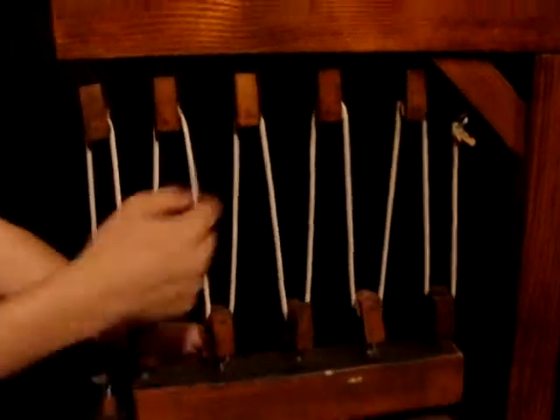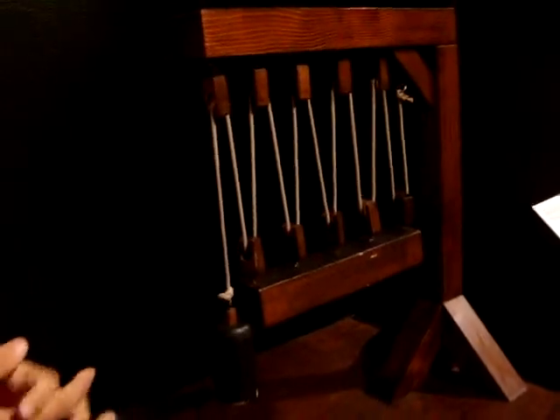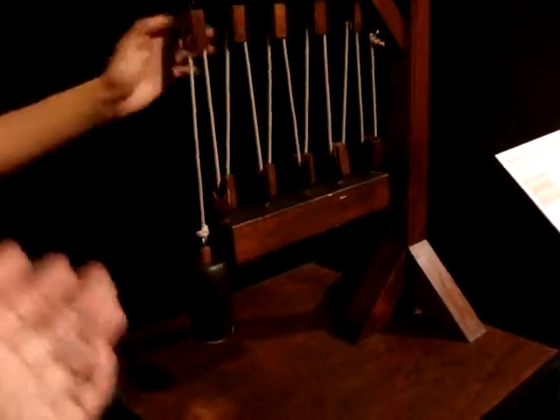Or they don't actually have everything hanging — they might have an internal structure with just one or two holding it up. So the point of this is the offsetting of the weight using the pulleys.